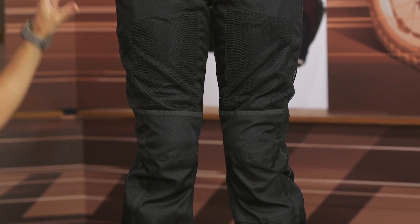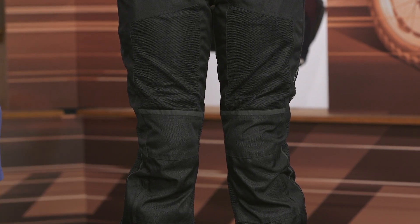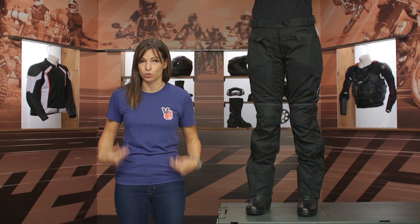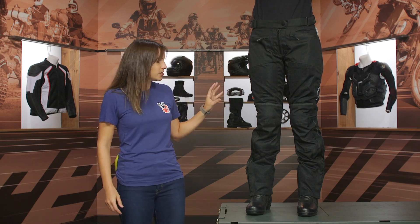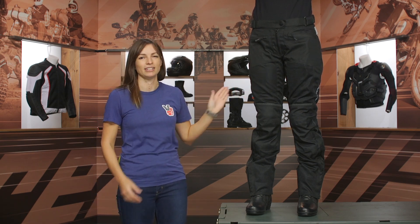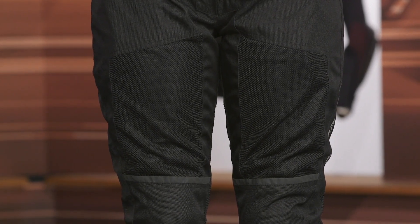As you can see from the fit here, they're a little bit oversized, which means this pair of pants can actually work as an overpants. So if you're commuting into work and you want to wear a pair of jeans and just throw some riding pants on top, this might be a good option for you. You'll also notice there's a bunch of mesh incorporated into these pants, so they're going to work really well for hot summer months when you need extra airflow.